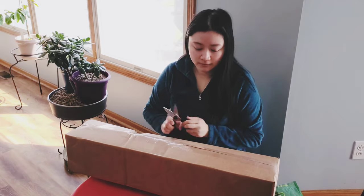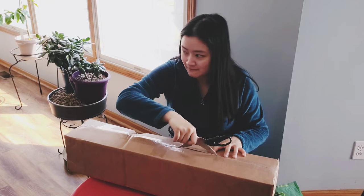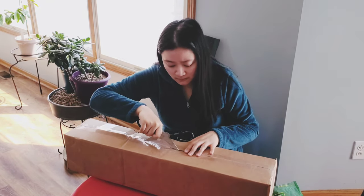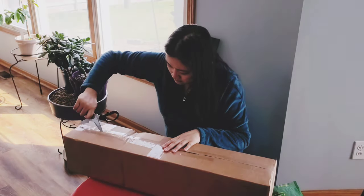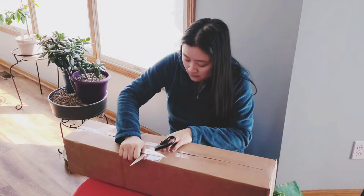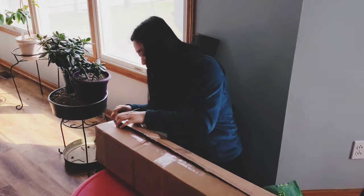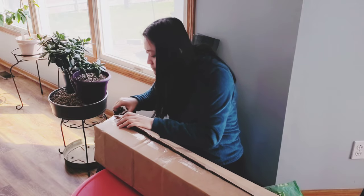Hi guys, welcome! I'm going to be doing an unboxing — this is a Philodendron plant, the Pink Princess. This is my second Philodendron; my first one is a scandens, or heart leaf, or sweetheart plant. I'm going to show you how I typically unbox a plant as well as how I usually transplant after unboxing.